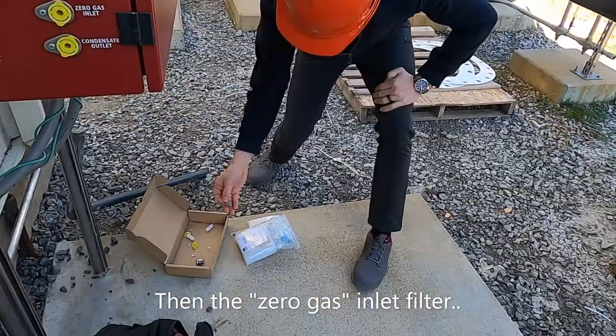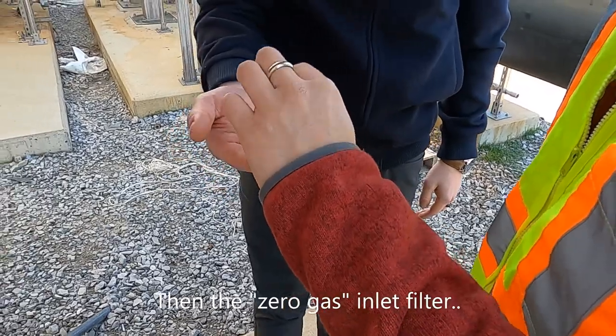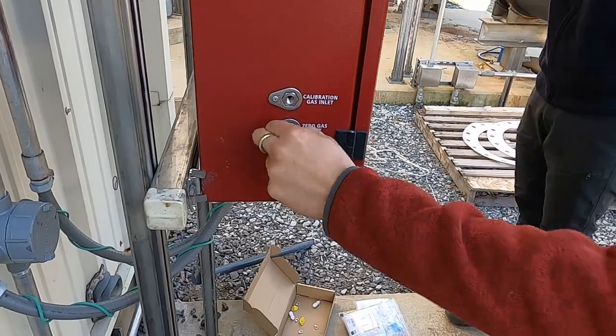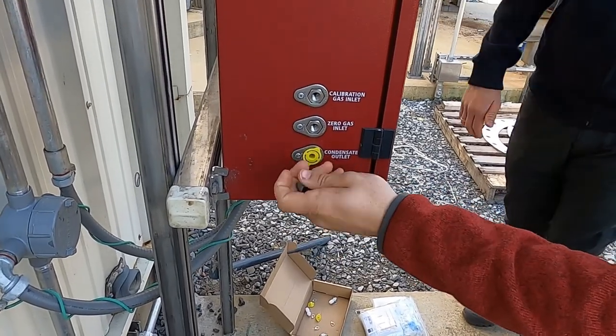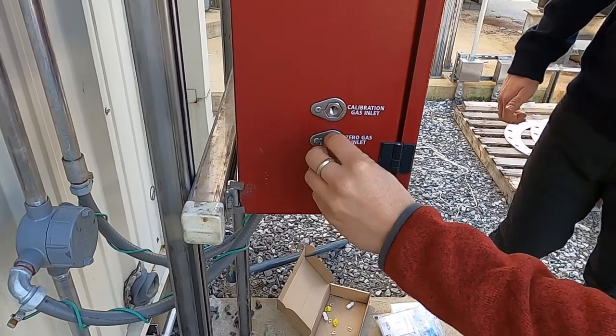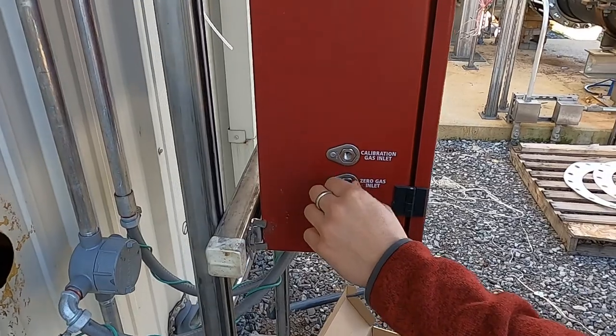This is a filter for the zero gas inlet. We have to make sure that no dirt is coming in from here. No sampling line will be connected here — so it's just open. That's why it's called zero gas.